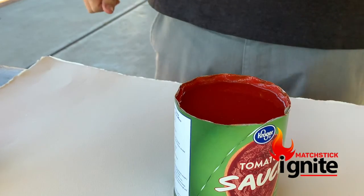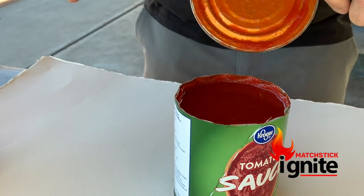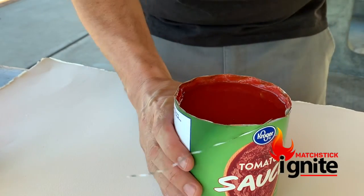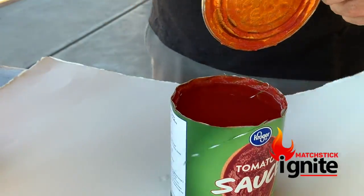All right, check that out. It actually came off nice and attached — it's stuck on there and it's a clean cut, so I'm not going to cut my hand or anything. And then we're just ready to use whatever that secret sauce you need for the day is.